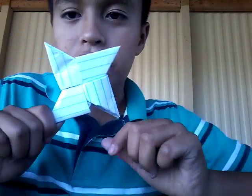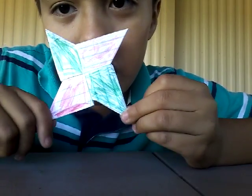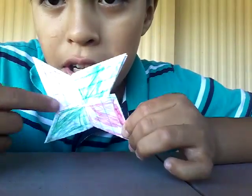And there is your ninja star! Time to color it. Here is your ninja star. You can color two different colors, or it can be all the same color. I did this one red and green.